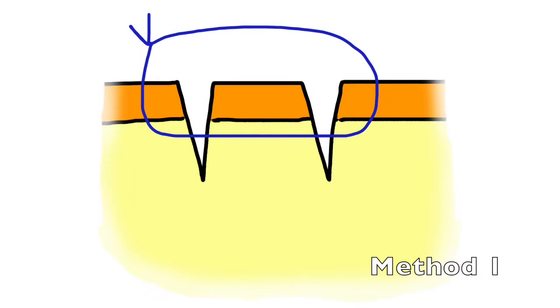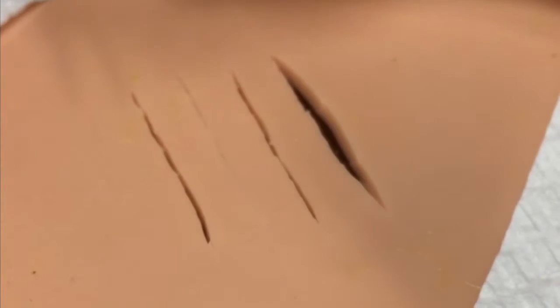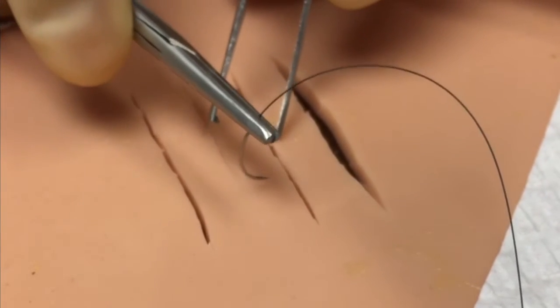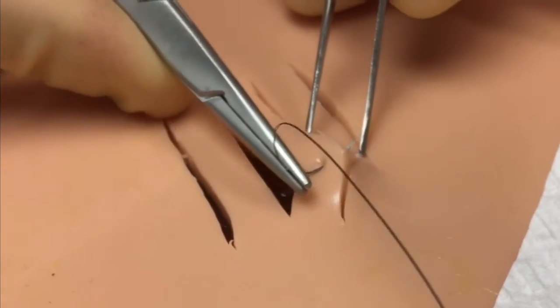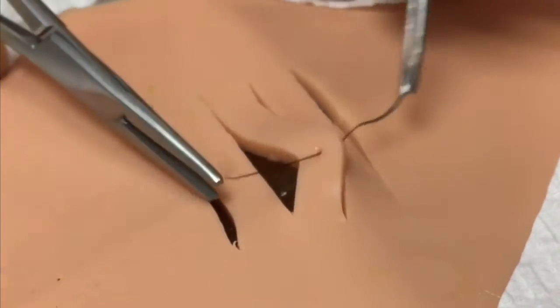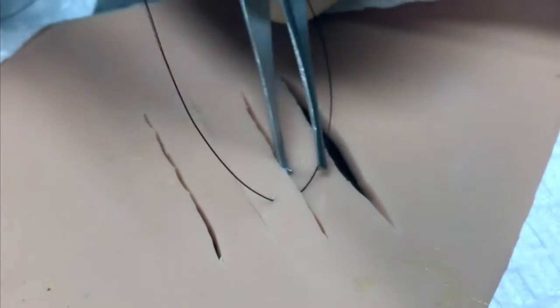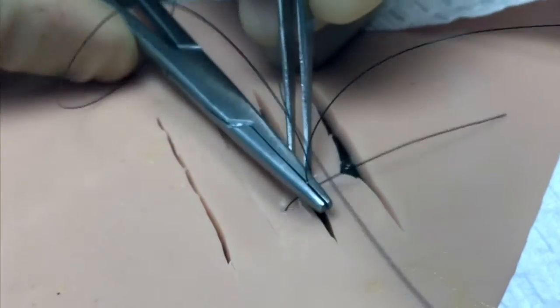Method one involves placing a simple interrupted suture that goes through and through the bridge of tissue intervening to two parallel lacerations. For example, you'll begin by placing a suture through one cut edge of the wound. You can then exit through the dermis for more precision if needed, and simply introduce the suture again through the dermal portion of that intervening tissue island created by the two parallel lacerations.